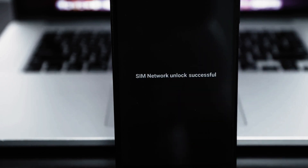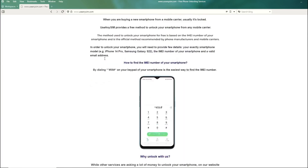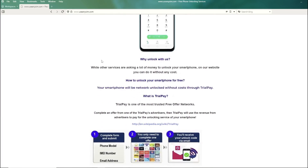Here's the best part: you can unlock your phone for free on this website. Just follow the instructions on this website and you will unlock your phone for free using a simple method.